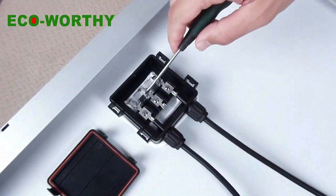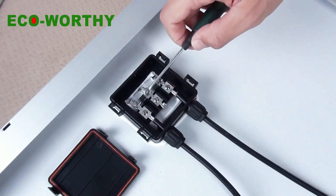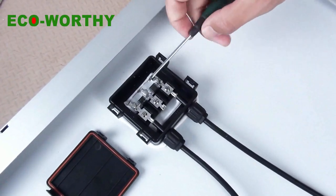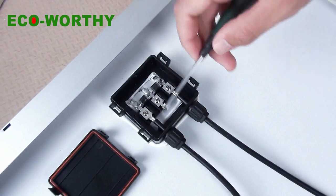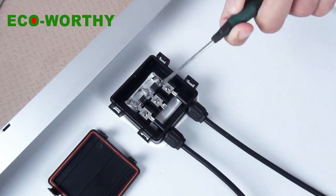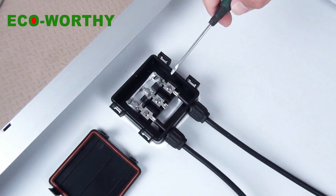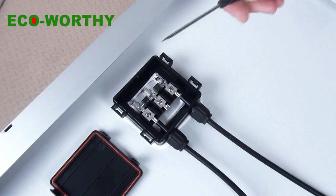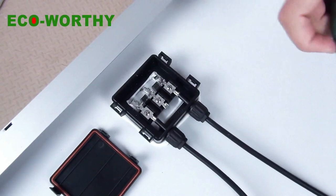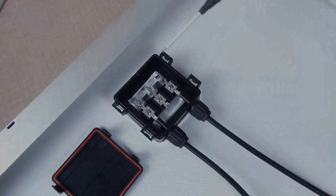These two are the diodes. The diodes are a very important part of the solar panel, because they can protect the solar panel and its normal parts. When a shadow, for example, blocks the solar panel, the diodes can prevent the solar panel from being damaged and from losing energy. So these two are the diodes, and this is the waterproof junction box.